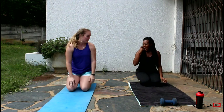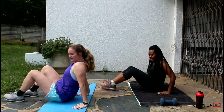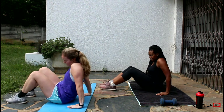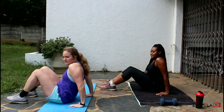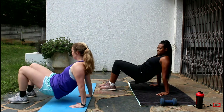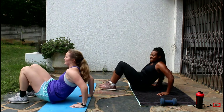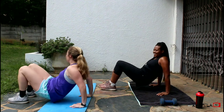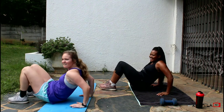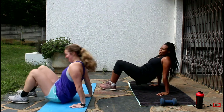And this is going to be the tricep dips. So you're going to sit on your mat. Your hands are going to be facing forward, your feet comfortably underneath you. Then you're going to lift up your bum, and then you're just going to dip down. We're going to do 10. Two, three, four, five, six. You should feel it burning in the back of your arms. Nine, ten. Woo!